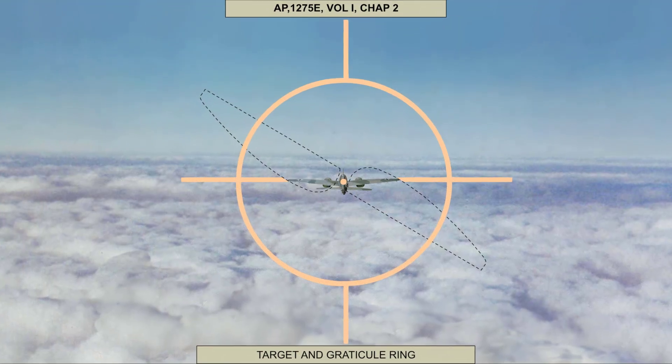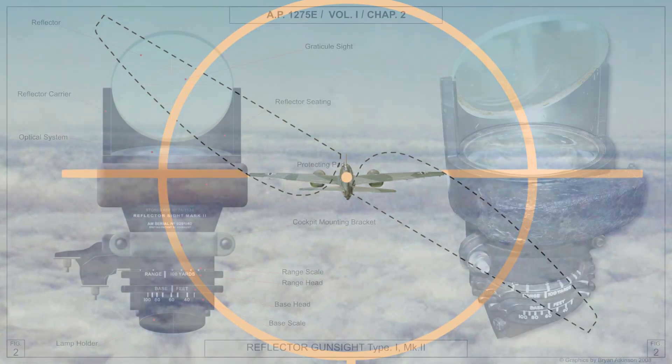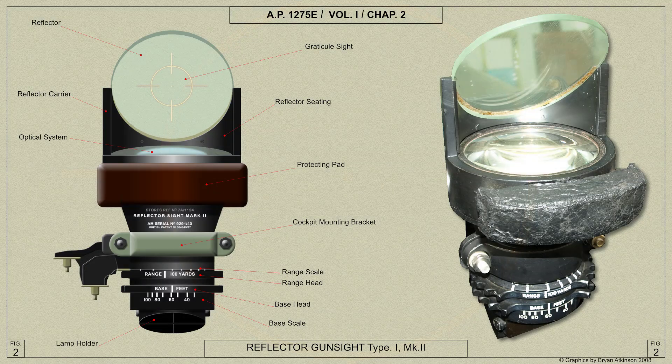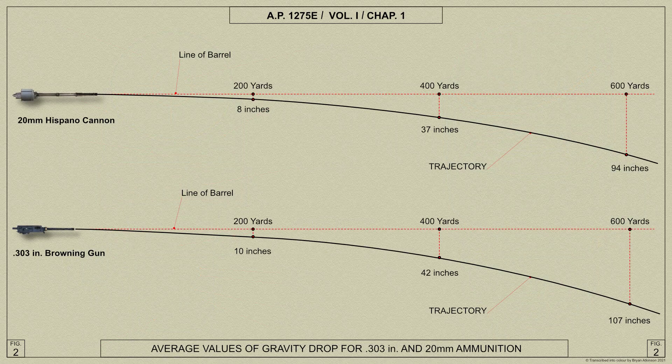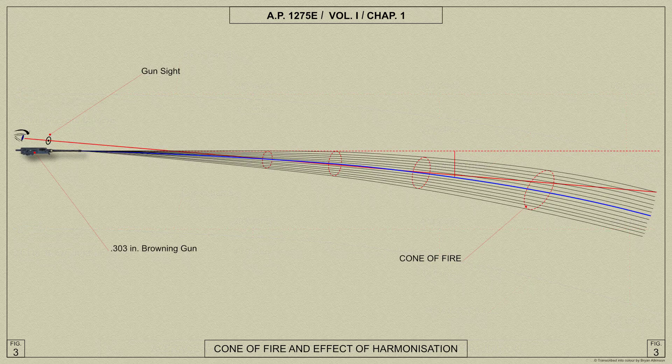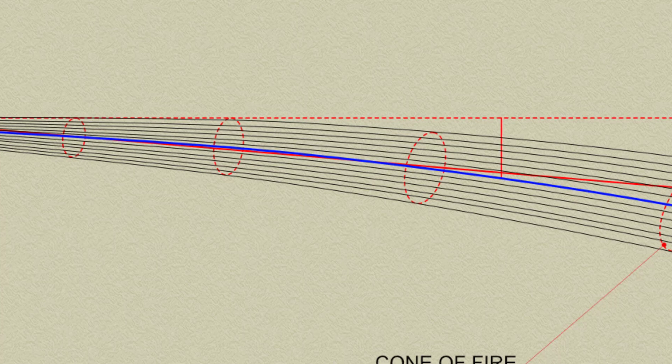The object of gun sights is to show the pilot in which direction to aim the guns so that the bullets will hit the target. In fighter aircraft such as the Spitfire Mk5, the sight is classed as a fixed gun sight. For multi-gun fighter installations, the whole process of adjusting the directions of the gun barrels so that the bullet groups of all the guns form the required bullet pattern at any range, and of adjusting the gun sight to allow for gravity drop, is called Harmonization. When the process is complete the guns and sight are said to be harmonized at that range.